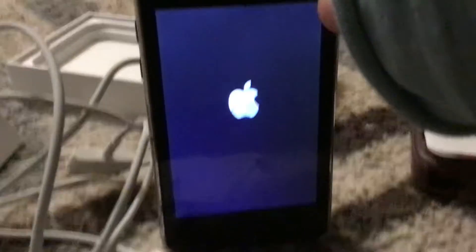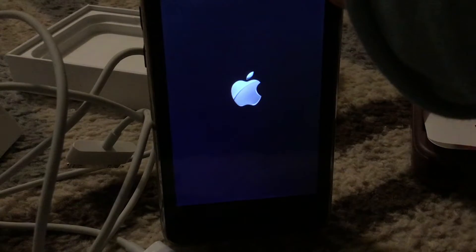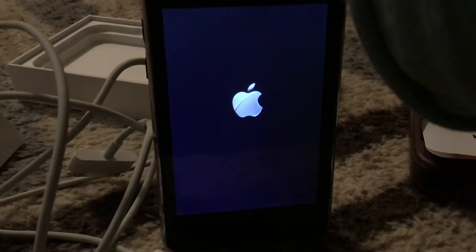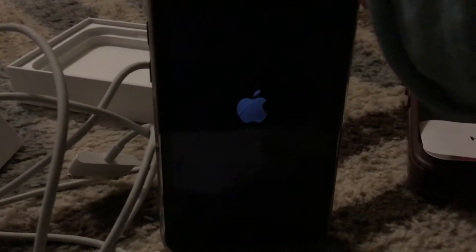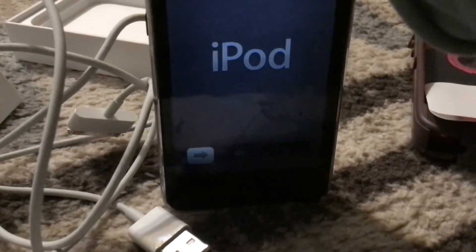Just lower down the brightness so you guys can see better. For some reason it got so dark. Here we go — so now we're in the setup.